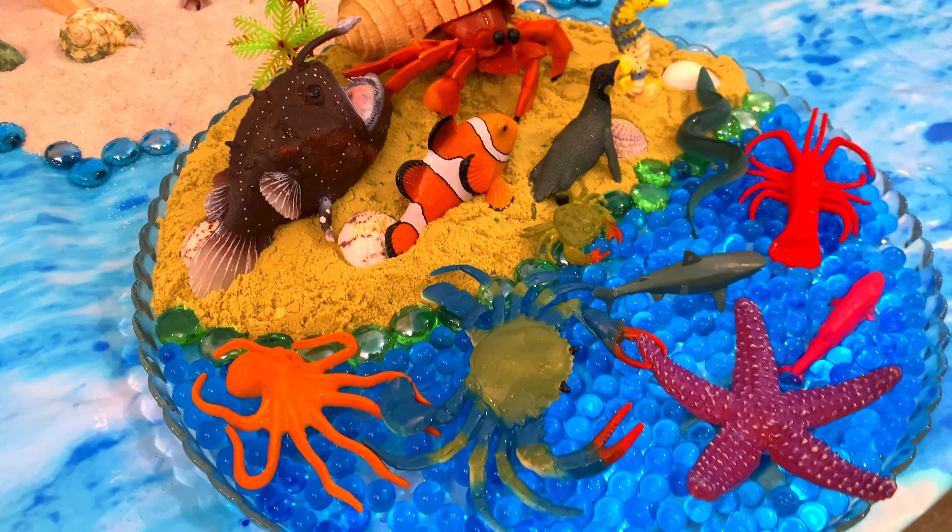It's a shark! We'll put the shark here, and another one. This one's a whale — it's a pink colored whale. We'll put the whale here in the water.